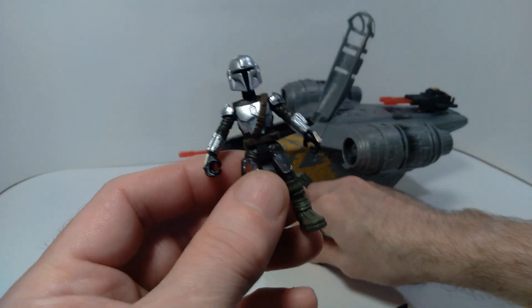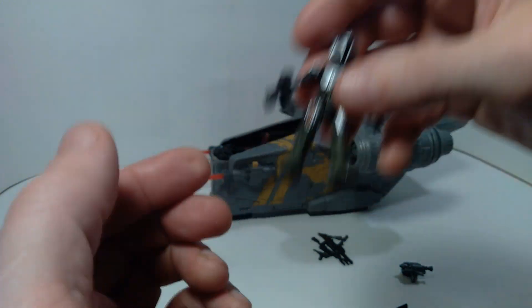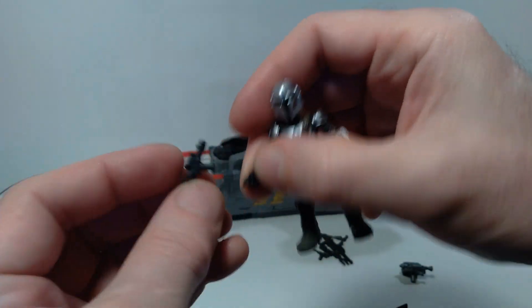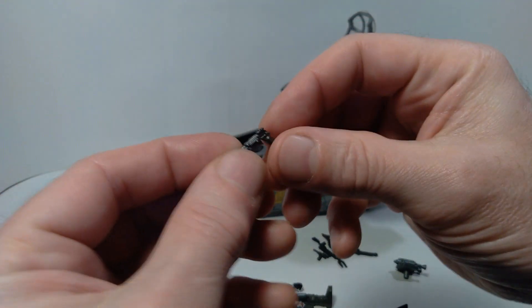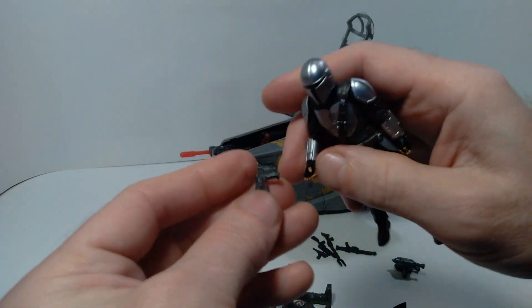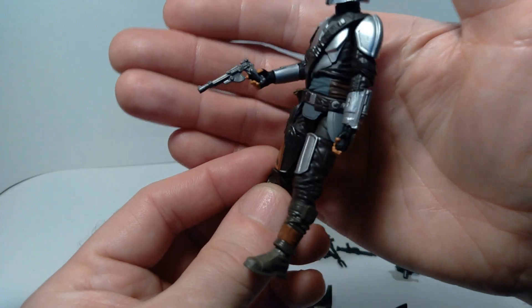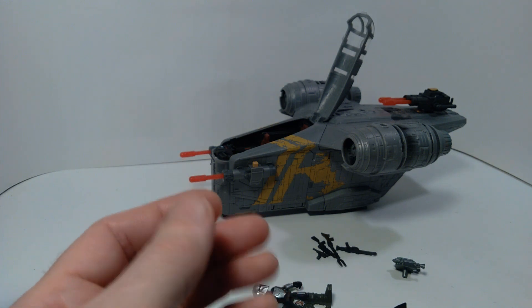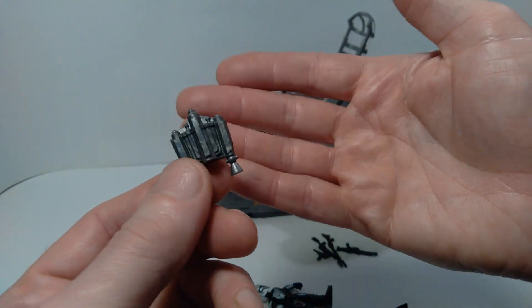The figure will hold the various weapons that come with this, and it comes with a very good arsenal. I noticed these weapons are sized so they will fit in the hands of three-and-three-quarter inch action figures. Here's my 3.75" version of Din Djarin and, as you can see, you can fit those weapons in his hand. So all of these accessories will be usable with my other action figures, which is pretty cool.